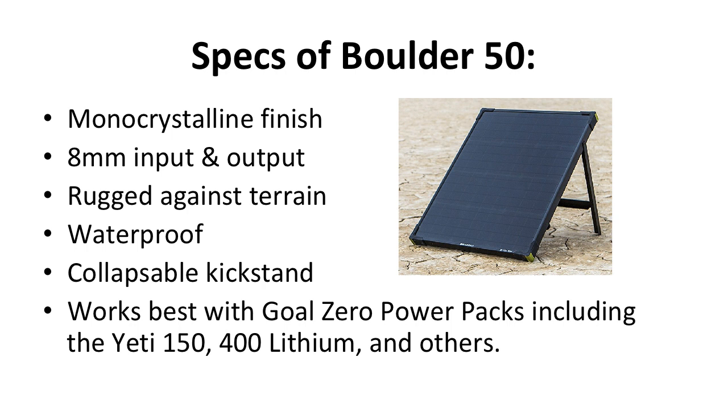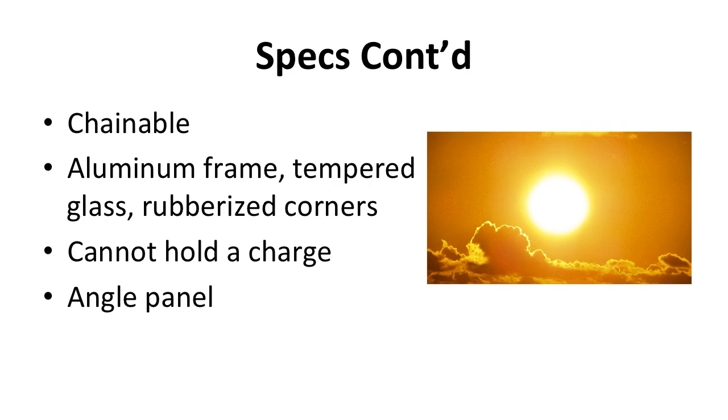It works best with Goal Zero power packs, including the Yeti 150, 400 Lithium, and others. You can chain up to four Boulder 50s for a fast charge. It is constructed with an aluminum frame, tempered glass, and reinforced rubberized corners. It cannot hold a charge — you must use a power station for this to hold the power. To get the full 50 watts of power that the panel provides, make sure to angle the panel to get the most direct sunlight as possible.